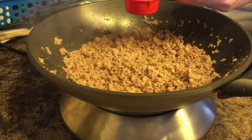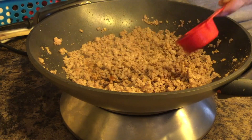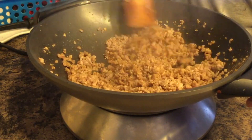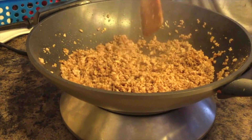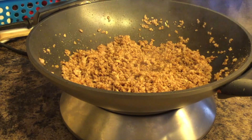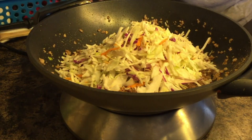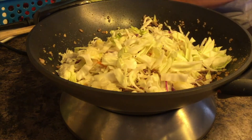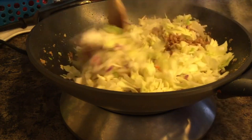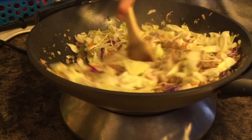Add about six tablespoons of soy sauce. Then I'm going to add my coleslaw — I'm adding just a little bit more shredded cabbage because I'm making a double batch but only had one package of the coleslaw mix. Mix it all up, put a lid on it, and let the steam cook the cabbage for about a minute.